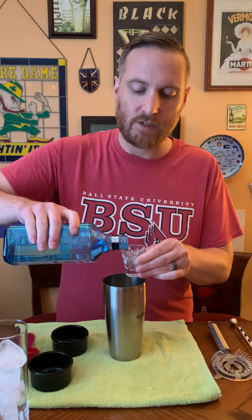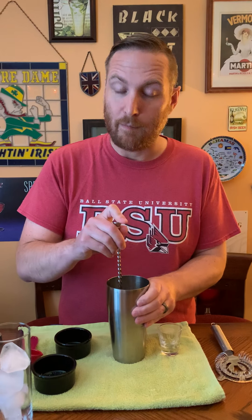Now I'm going to stir this drink instead of shaking it. I did a little research — I'm not a big gin person, but you actually want to stir gin. If you shake it, a lot of times you can add extra aeration which kind of affects the flavor of gin, which is something you definitely don't want to do. So I'm just going to stir it gently for about 30 seconds.